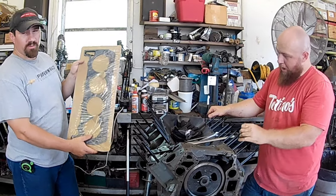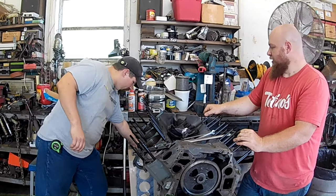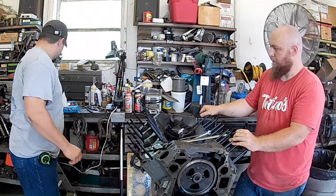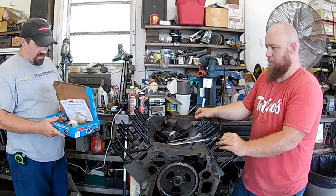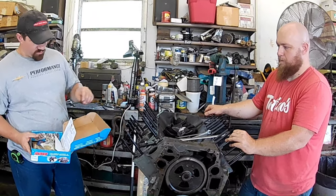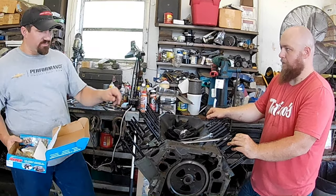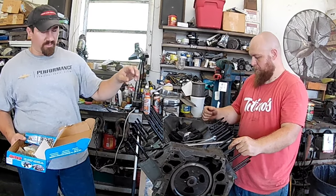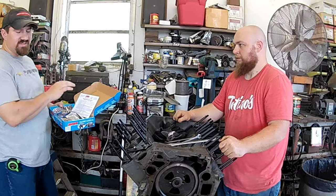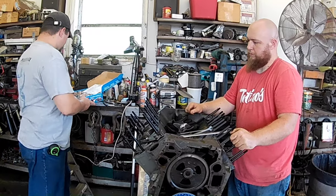Head studs and Felpro — these right here are ARP head studs, so they're chromoly. The directions say you put these in hand tight. I was using an Allen wrench but not putting any torque on them, just threading them in. They are 7/16-inch diameter because this is a 6.9 — the 7.3 had a half-inch diameter.